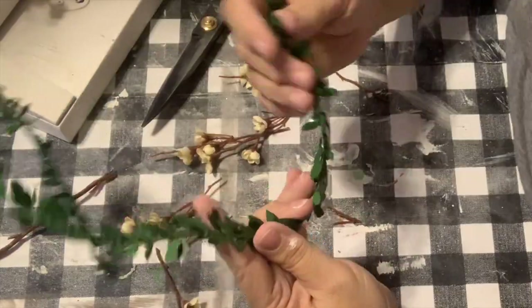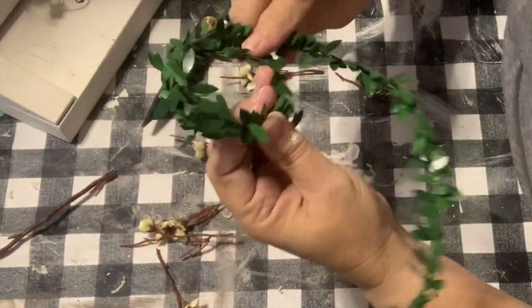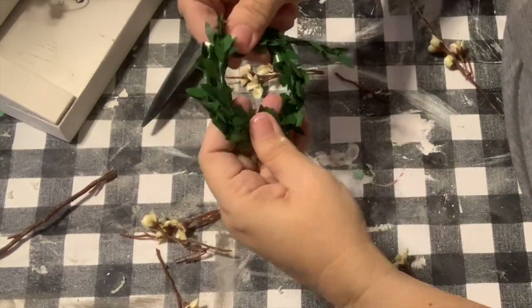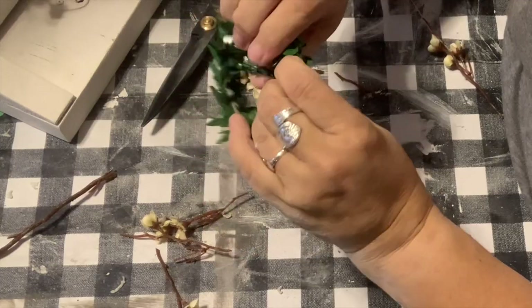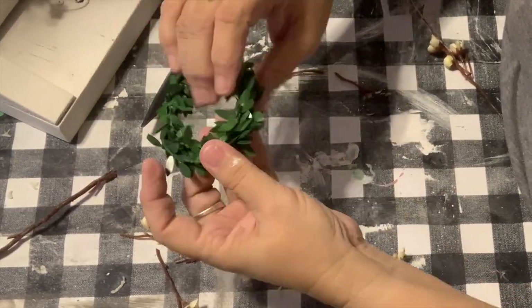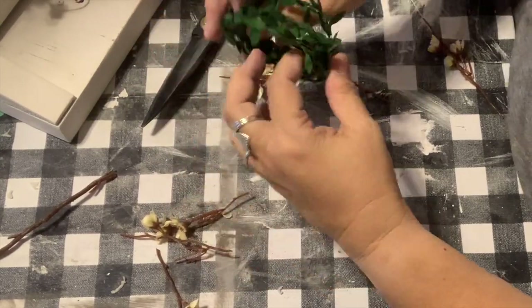I've decided I would like a little garland wreath around her head, so I am just taking some Christmas greenery that I have in my stash and making a little circle with it, wrapping it around. I'll use some hot glue to kind of keep it together and then I will hot glue on some of these little tiny baby flowers.